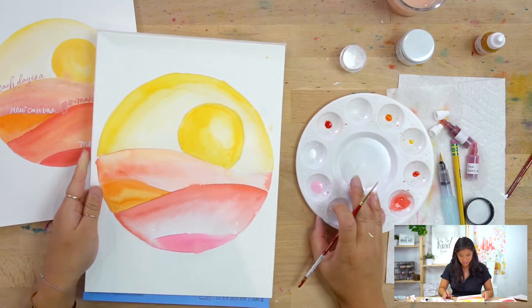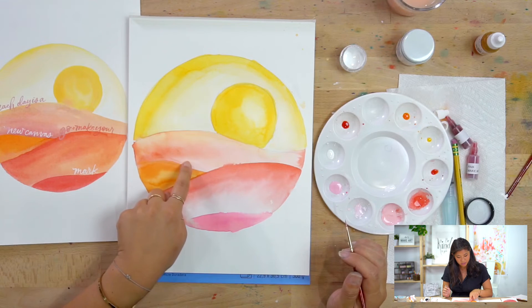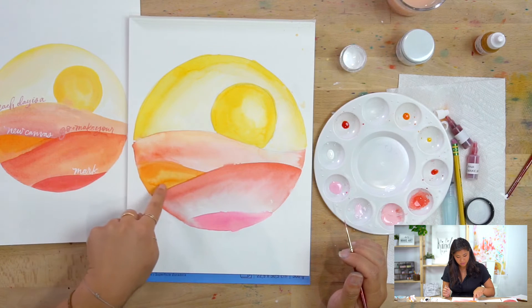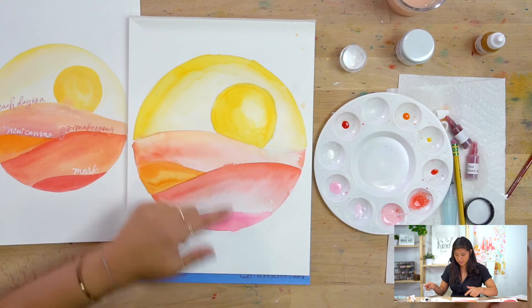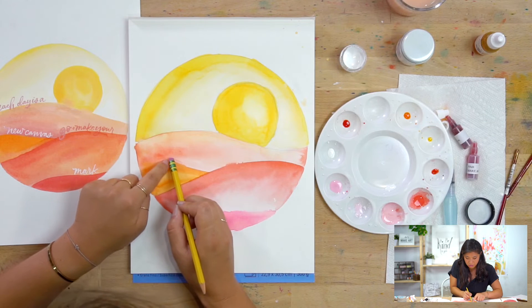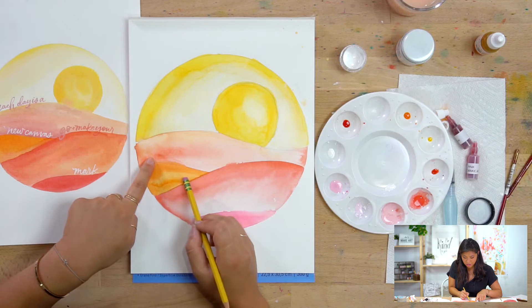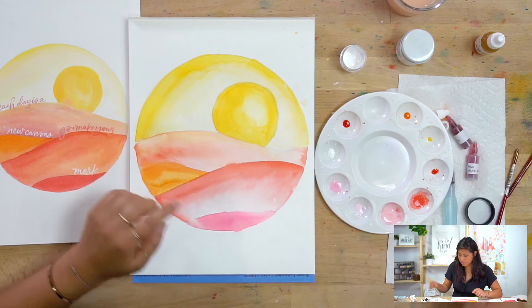Now let's think about placement. Depending on how your hills look, decide where the quote makes the most sense. You can either sketch it with pencil first or eyeball it. I'm going to try and do something similar — I'll place 'each day is a new canvas' in one area and 'go and make your mark' in another, so you can see what the white lettering looks like on it. We'll see what happens.